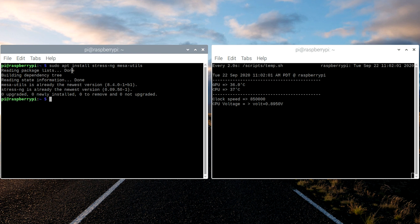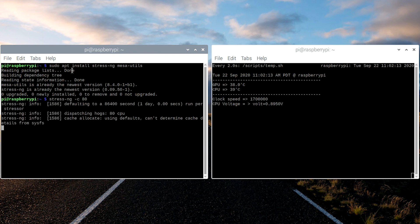To run StressNG, type stress-ng then use -c for CPU, and I usually send 80 processes to it. Once you hit enter, that's going to work in that terminal and you'll be able to see the temperature rise and the clock speed max out. The Raspberry Pi typically runs at a variable clock speed. You can force it to run turbo all the time, but I wouldn't recommend that because using force_turbo along with the over_voltage setting will void your warranty — there's actually a warranty bit on the Pi that will trip.